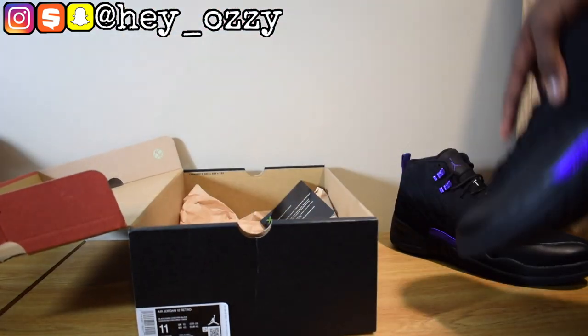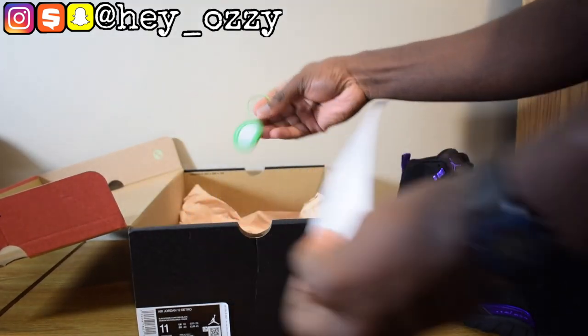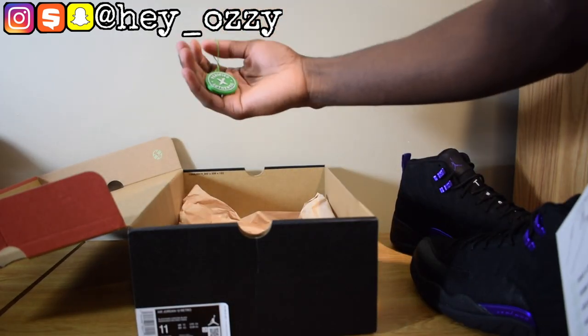Here's the other shoe — comes with the StockX card and the little StockX tag, the little verification thing.